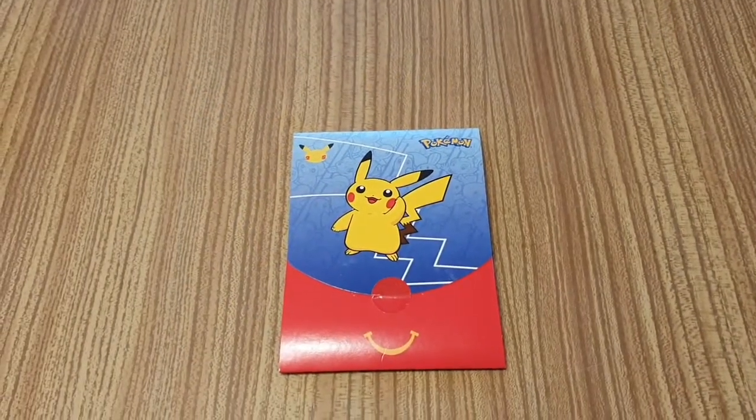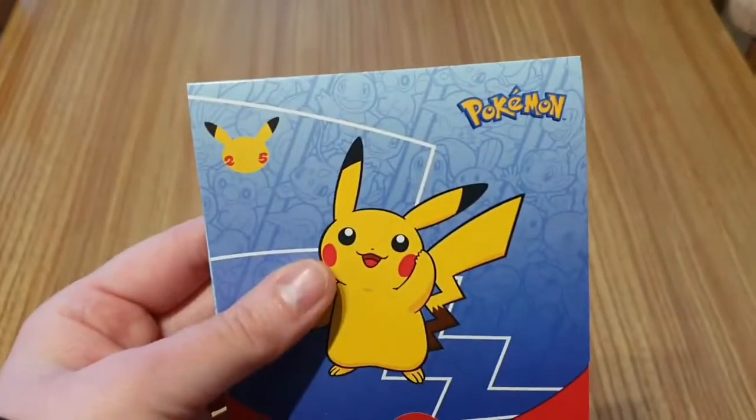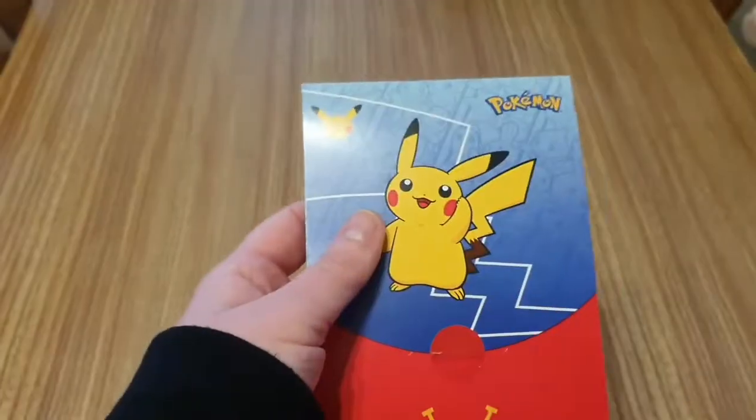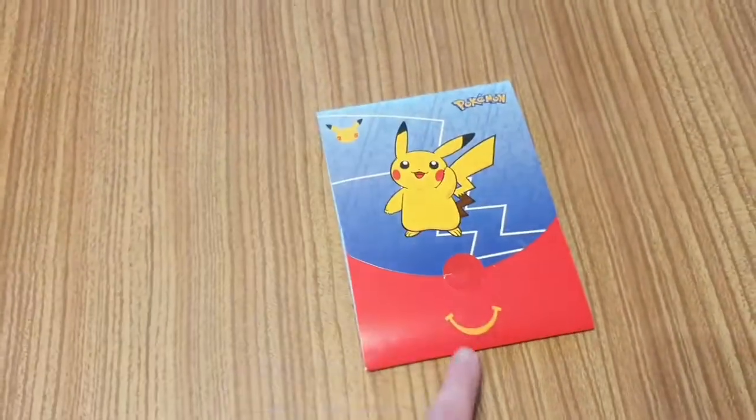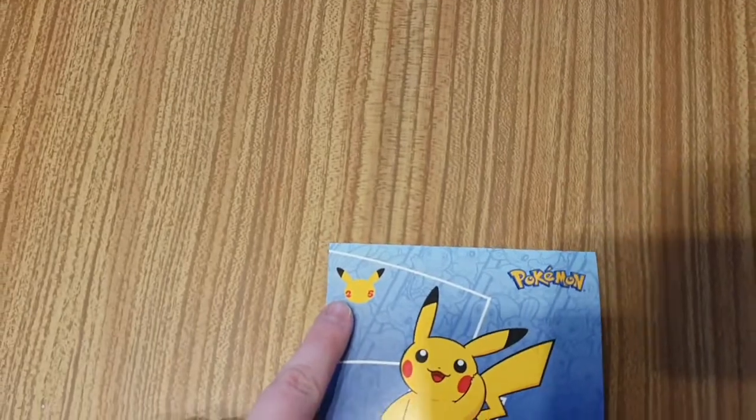Hello YouTube, welcome to my channel Anna at Bella. Today I'm going to be reviewing the 25th anniversary Pokémon pack that's happening in McDonald's Happy Meals at the moment. They've got the Happy Meals symbol, you've got Pikachu, and you've got the 25th anniversary Pokémon logo.